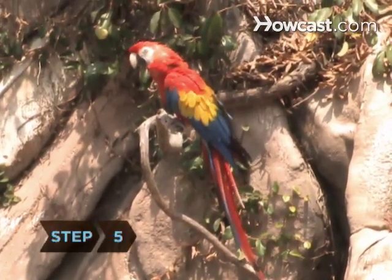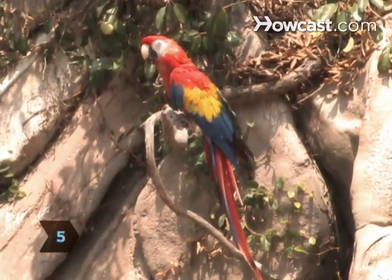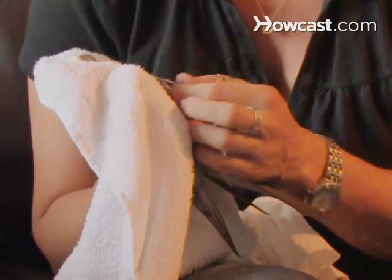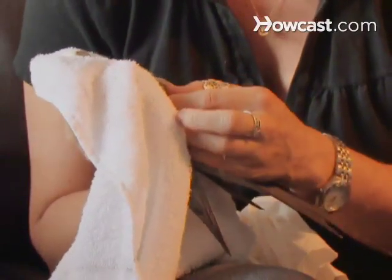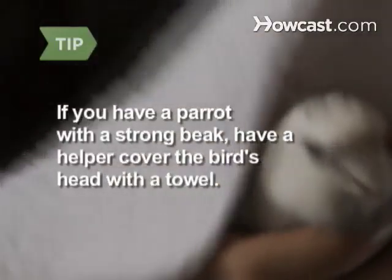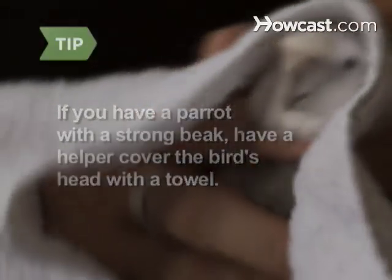Step 5: If your bird is large, have a helper wearing work gloves hold her while you check her feet. If she's small, hold her with one hand while you check her nails with the other. If you have a large parrot with a strong beak, your helper should use a towel to cover the bird's head — gently, of course.